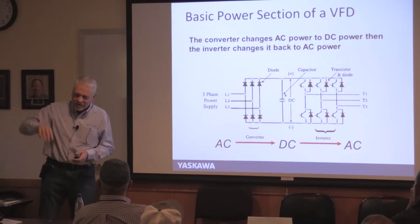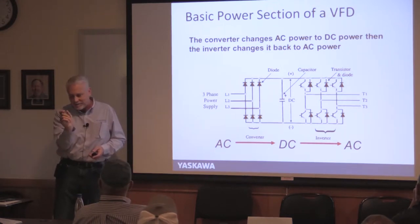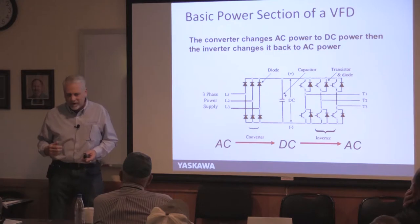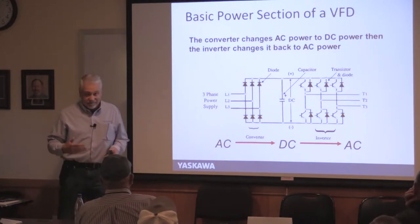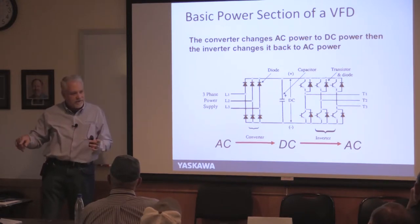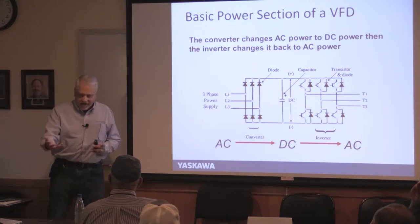The IGBTs spread the on-time versus off-time to equal the voltage of a sinusoidal output. With 480V input, the peak is actually around 650V — that's the DC bus voltage. By switching on and off, they recreate a waveform at whatever frequency you want. Squeezing pulses together gives faster speed; spreading them apart gives slower speed. That's how the drive controls motor speed.